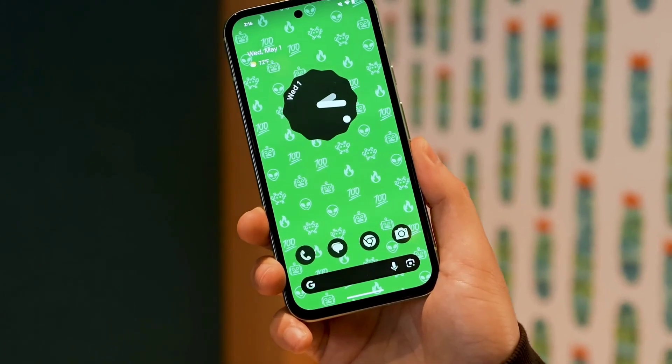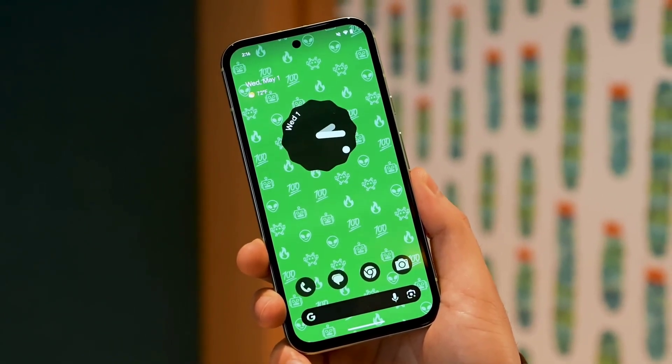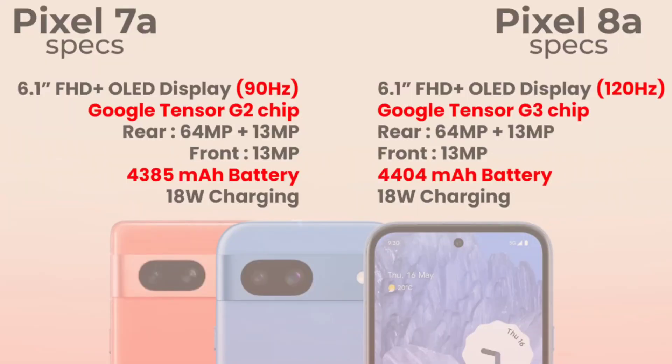The display is a 6.1-inch OLED panel with a 120Hz refresh rate, HDR support, and high brightness. It has two speakers. The display is improved compared to the last generation. The battery is 4500mAh and supports 18W wired charging and wireless charging. The Google Pixel software is smooth and easy to use, with battery life of around 5-6 hours in my testing. The charging speed could be better.